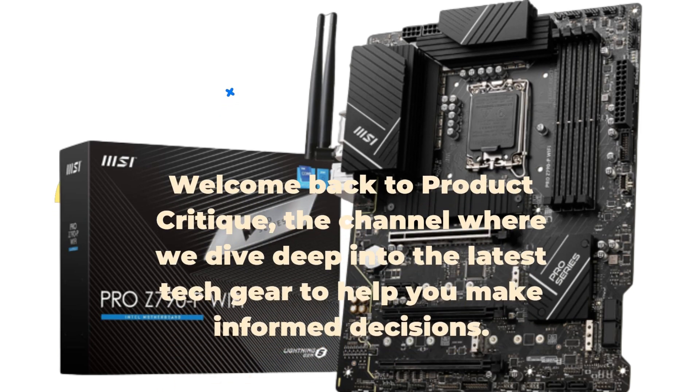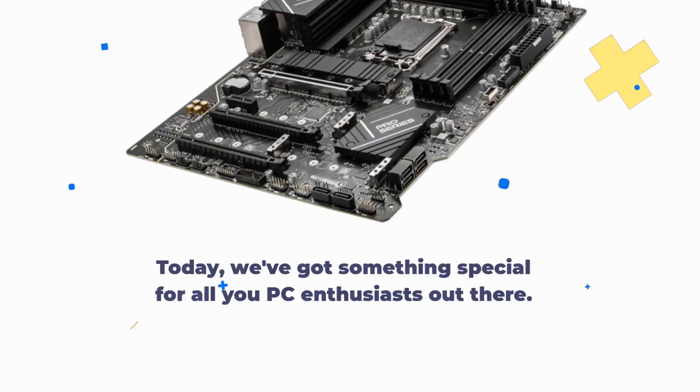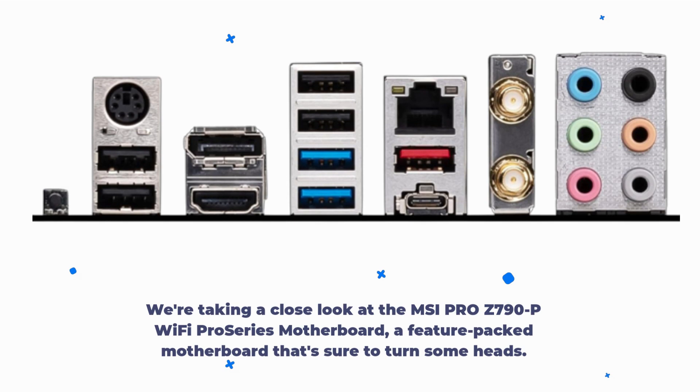Welcome back to Product Critique, the channel where we dive deep into the latest tech gear to help you make informed decisions. Today, we've got something special for all you PC enthusiasts out there. We're taking a close look at the MSI Pro Z790P Wi-Fi Pro Series Motherboard, a feature-packed motherboard that's sure to turn some heads.